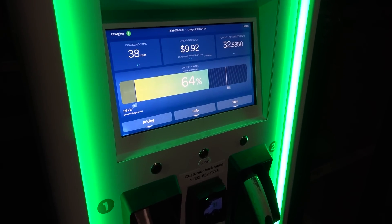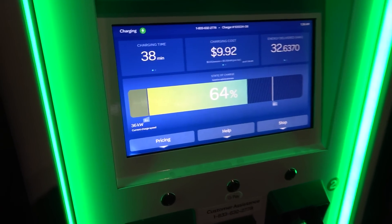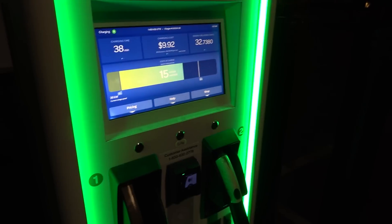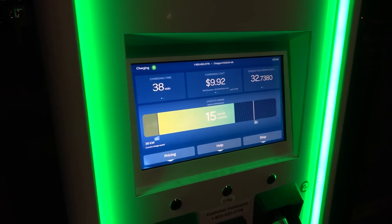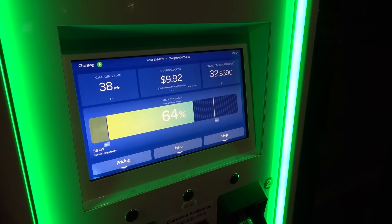53% in 38 minutes. This is where we're going to start to slow — at 36 kilowatts, this represents that taper point where we're getting down to about 100 amps. At this point, this is where you'd expect to be adding about 1% per minute.